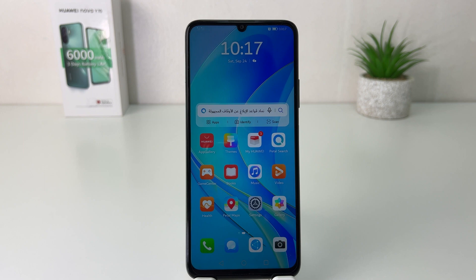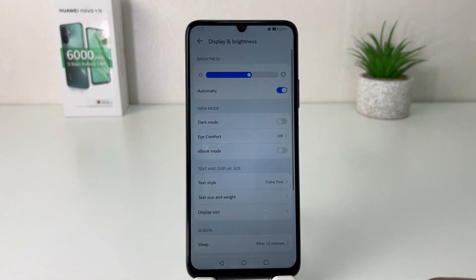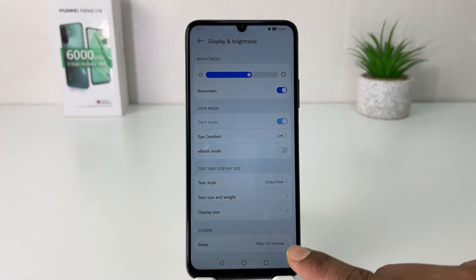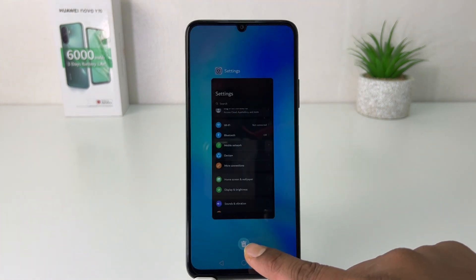In order to do that it's really very easy and simple. You need to click this settings section. After clicking over there, you need to click display and brightness. After clicking display and brightness, you're going to find something that says dark mode. If you turn this on, immediately your phone is going to appear in dark mode, which is really quite interesting.